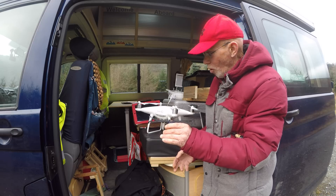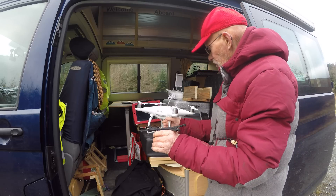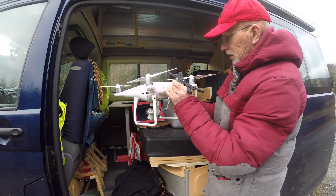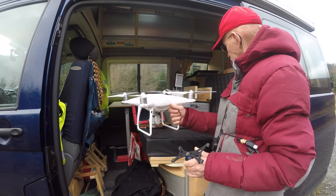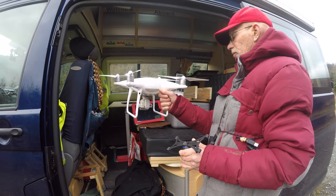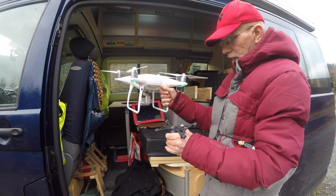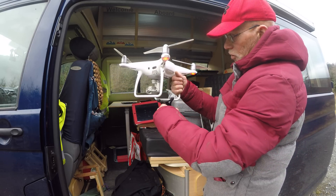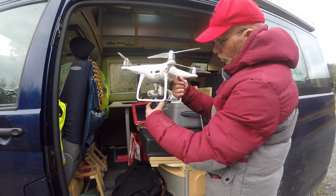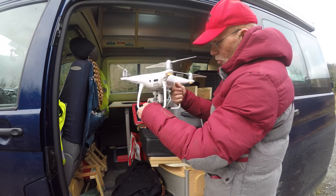This is the very first time, so it could all go wrong. The first thing I want to do is start up the Phantom because that'll allow it to settle down the camera. That way it will hopefully allow me to attach this. I'm going to attach it from the top. I don't mind if it hits the floor and comes off, but I really don't want it dropping off with the weight.